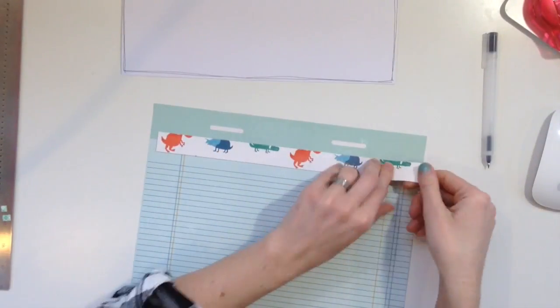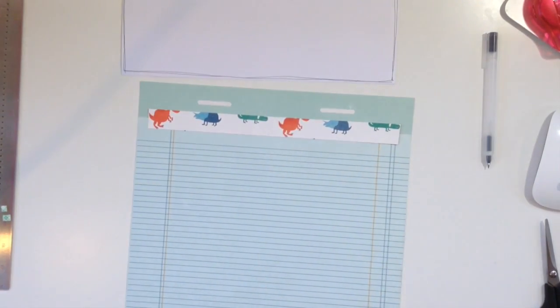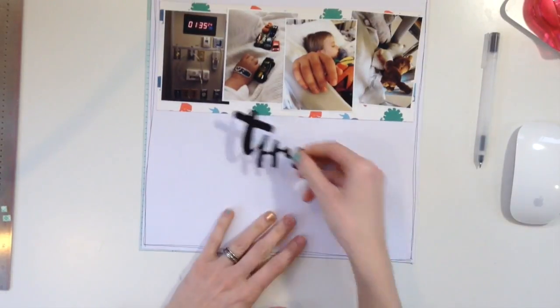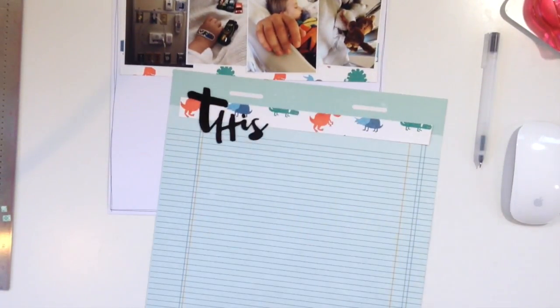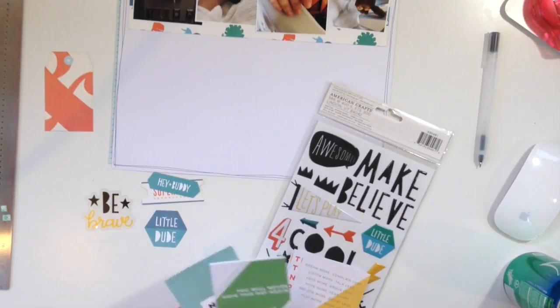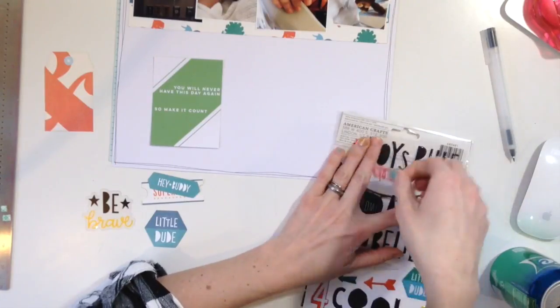I took a piece of white cardstock and then this other piece that looks like a notepad — it reminded me of when you go to the doctor and see their file charts, which is why I picked that paper. I picked the dinosaur paper because this is a layout about my son. I wanted it to have some elements of fun and capture that innocence, which is why I'm using this cute boy collection.